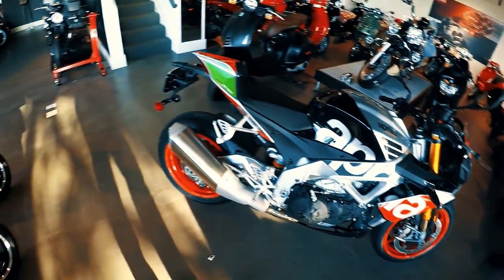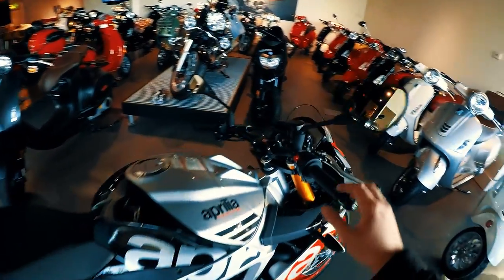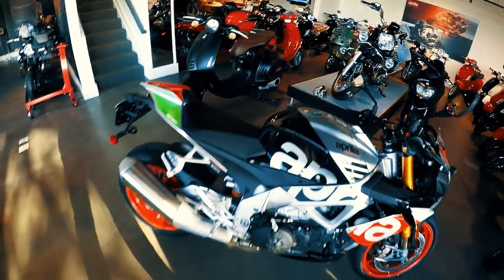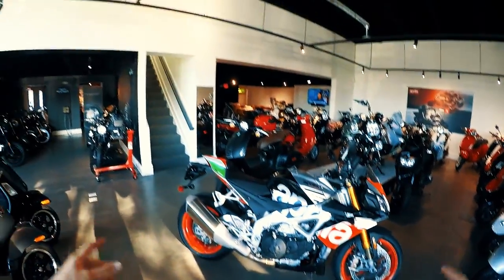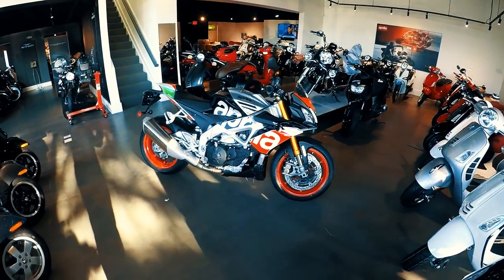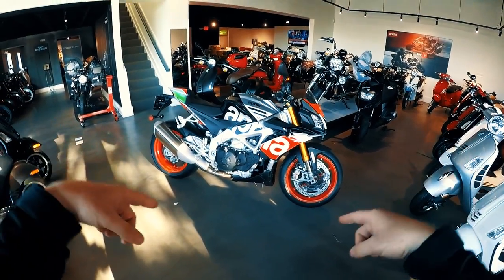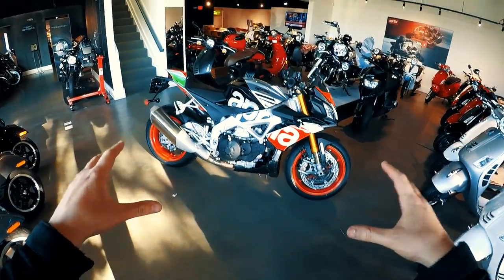This has everything. It's got the Ohlins, it's got the M50s, it has the brand new TFT display, which I just got a little baby walkthrough of. This bike is at LaMoto, which is the Aprilia and Piaggio Group dealership in Arlington, VA. Come check it out because this is the only one they have right now.